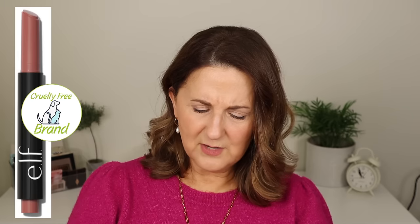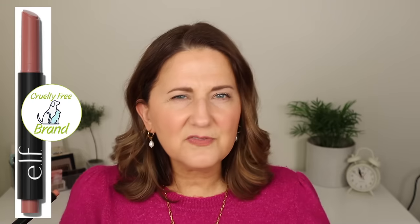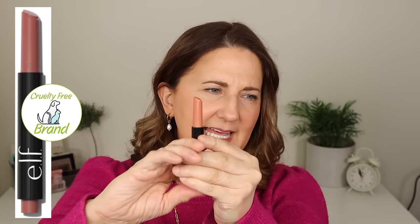Then I tried the e.l.f. Pout Clout Lip Plumping Pen. I did not like this. It was so gloopy feeling on my lips — you click it and it's just thick. I feel it sitting on my lips and I don't like that feeling. The color and finish look okay and I can feel it tingling — it doesn't hurt at all — but I think it's too heavy. Just not for me.